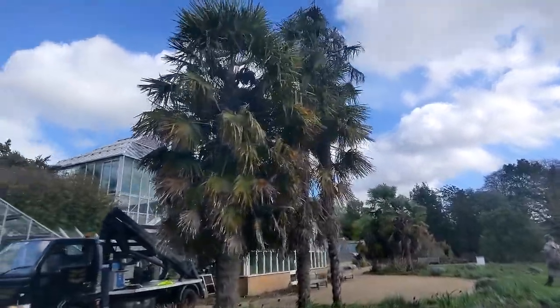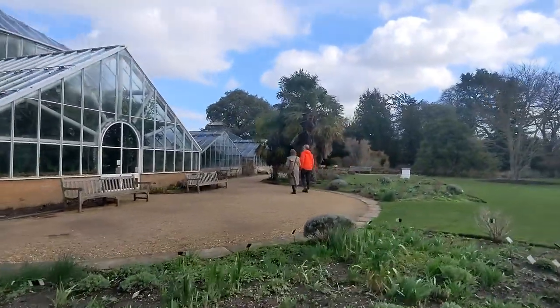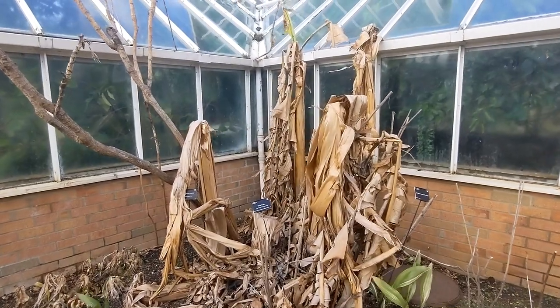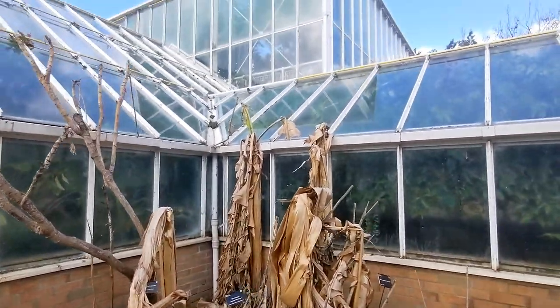Huge Trachycarpus, plenty of seeds on. The Musa basjoo is looking very dead. Interesting that they don't offer any protection - nothing's wrapped up, no fleecing, no straw, just left to the elements.